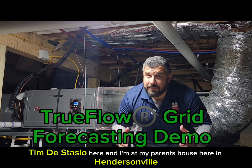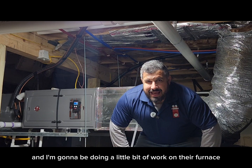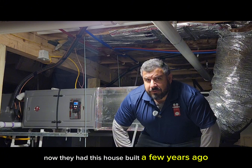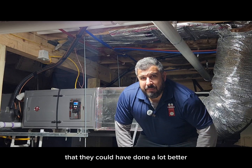Tim DeStazio here, and I am at my parents' house here in Hendersonville, North Carolina. It is a cold, crisp, late December morning, and I'm going to be doing a little bit of work on their furnace. Now, they had this house built a few years ago. They used a builder. The builder used his own guy. As you're going to see, there's a lot about this installation that they could have done a lot better.